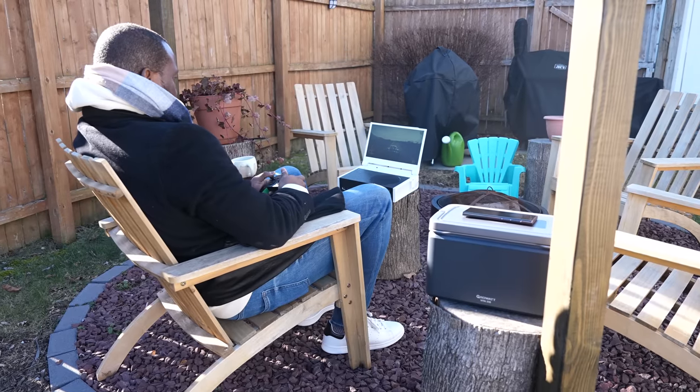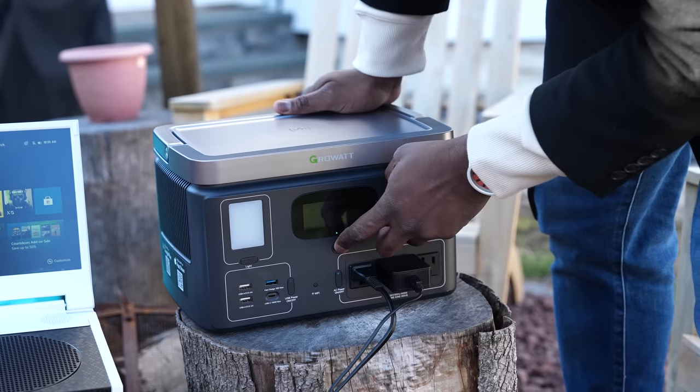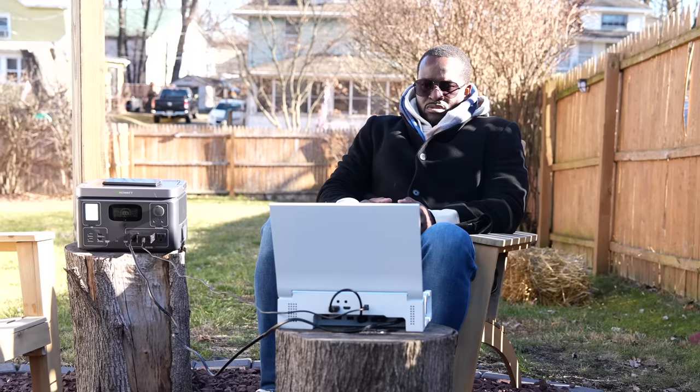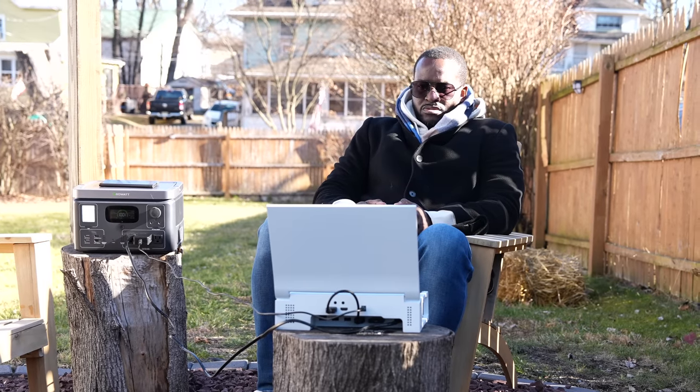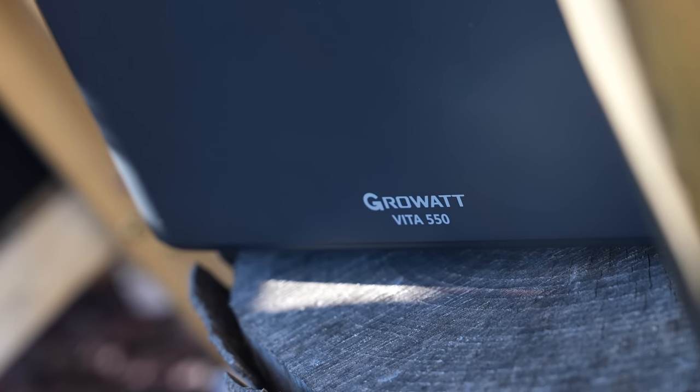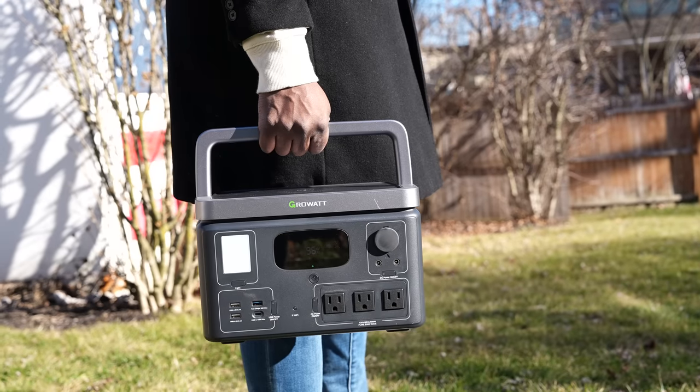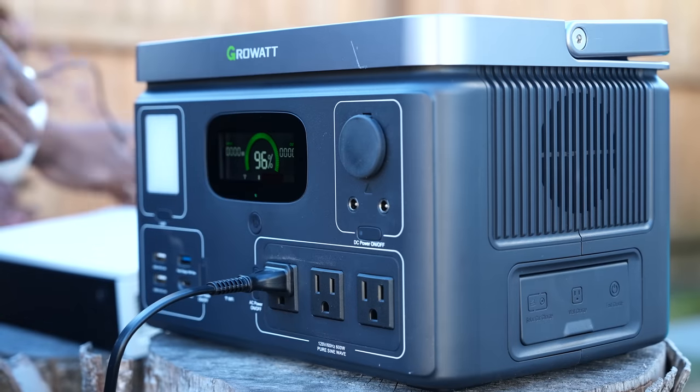Hey guys, Thunder E here, and out there I was gaming using the Vita 550 from GrowWatt to show you that you can actually do whatever you want as a gamer anywhere, playing the games you love. The Vita 550 is a portable power solution from GrowWatt, and I want to give them a big shout out for sponsoring this video and also sending us the Vita 550 to fully check out.